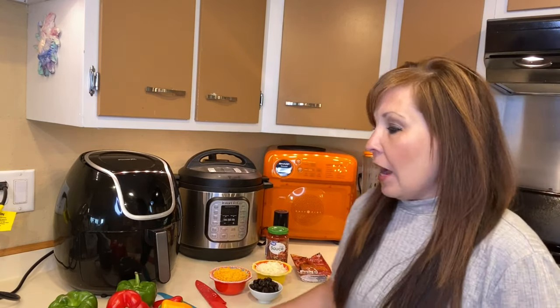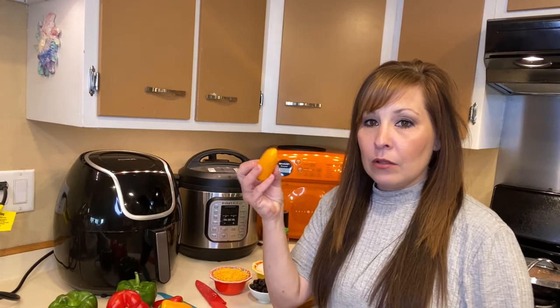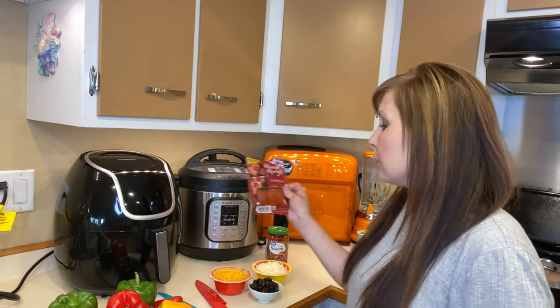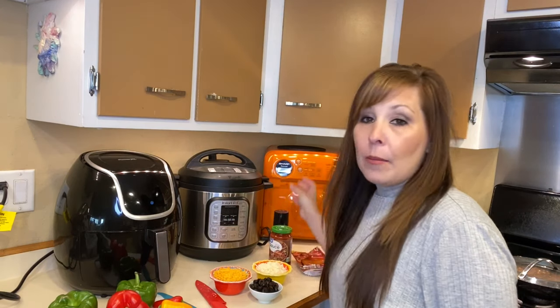Right now I have everything out. I have our bell peppers ready — some little ones we're going to be chopping up. I have my cheese, black olives, pepperoni, and pizza sauce. I'm going to show you how I cooked up the hamburger that you'll be adding to your stuffed peppers, and I'll add that clip right now.